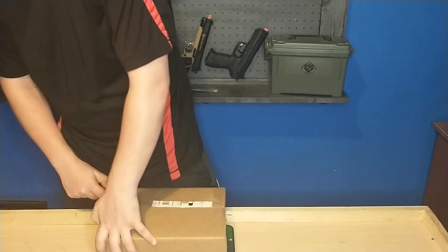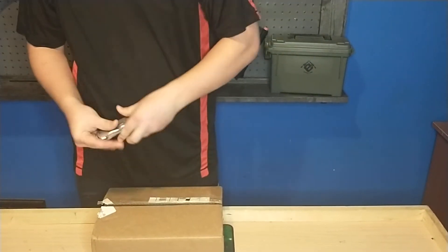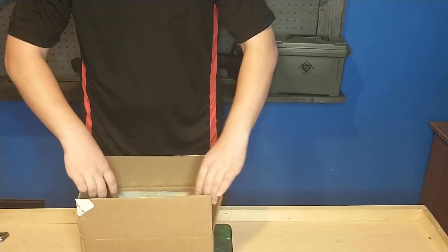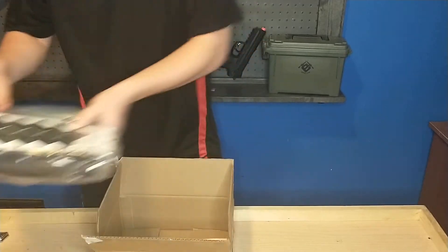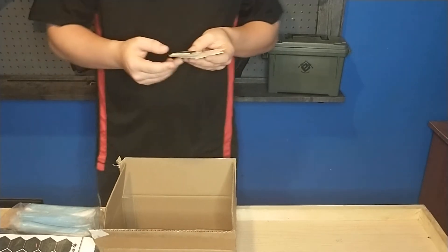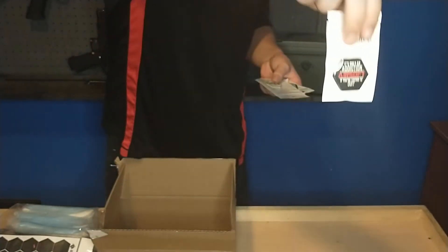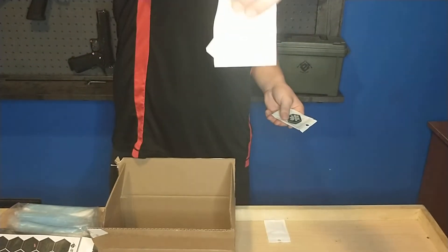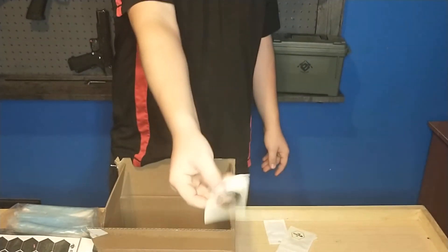Obviously nothing too crazy because of the size of the box. First we have a bag — we'll take the bag out. And then we have some extras that I did by myself. We've got: 'It's only an addiction if you're trying to quit,' Captain Q, and 'Save the chubby unicorns.' Just some crappy axe patches.